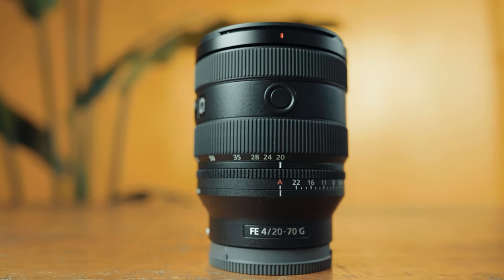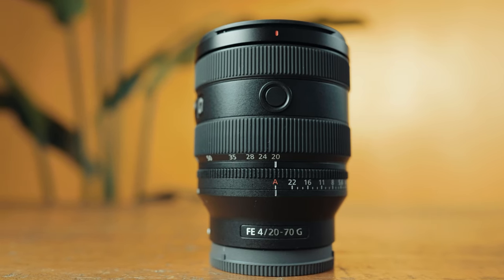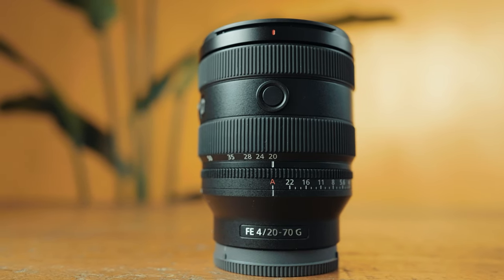This is the new Sony 20 to 70 millimeter F4. In this video, I'm going to be reviewing this lens from the perspective of a wedding filmmaker and telling you if it's a good choice for you to purchase if you're wanting a lens for filming weddings or documentaries, et cetera.